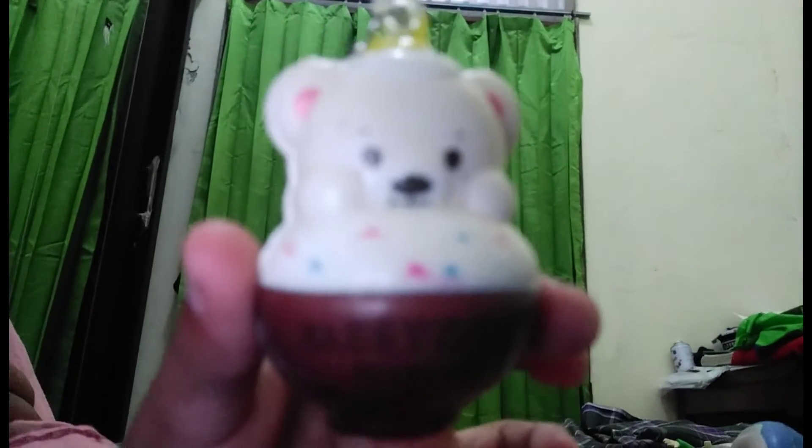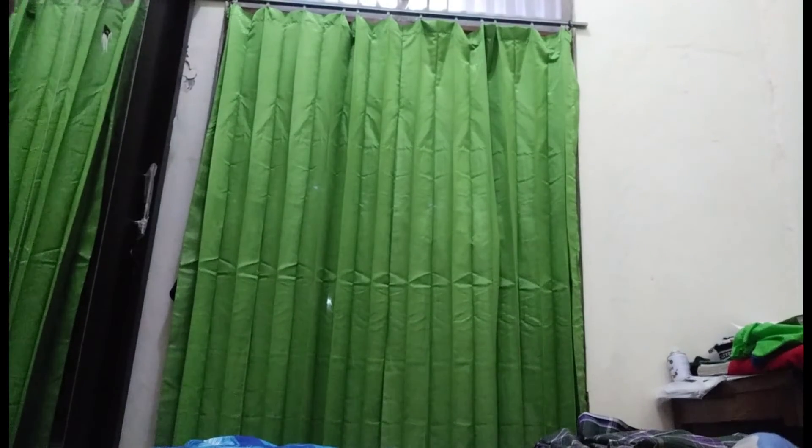Pokoknya disini ada tulisan, di sini ada tulisan 'Teddy Bar' — apa sih ya, Teddy Bar — ini bukan Teddy Bear, tulisannya Teddy Bar. Egg House ya, Teddy Bar Egg House. Ini slow bang, slow. Tuh, cakep.